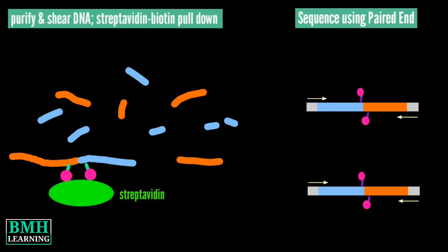ARIMA Hi-C libraries are sequenced via Illumina Sequencers in paired-end mode. This was all. Thanks for watching.